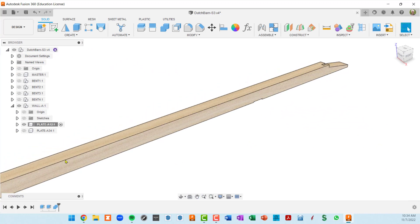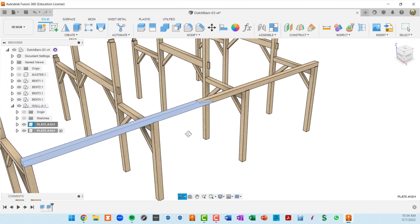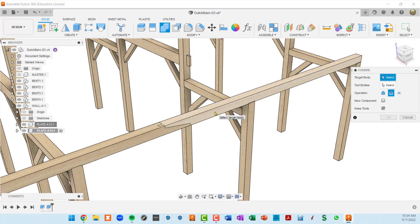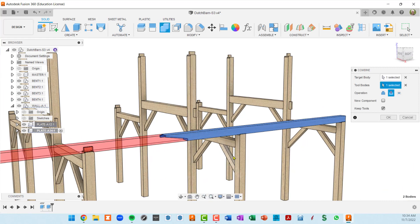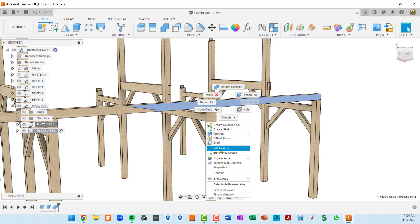Now let's do the same for plate A34. I'll show and activate it, then unisolate. I'll do another combine, click on the timber I want the mortises in, then click on all the other timbers that cut into it — the bottom scarf tenon and the two posts. Keep tools, cut, OK. Then right-click and isolate.